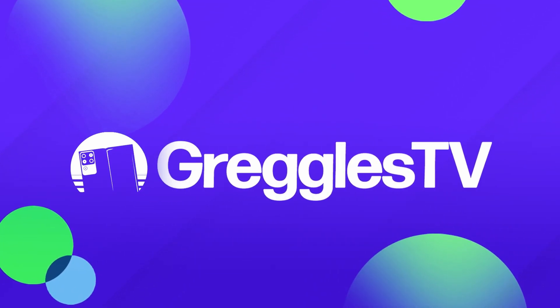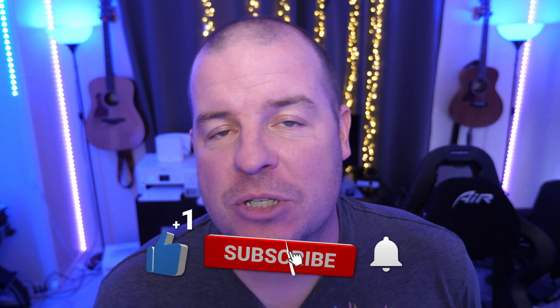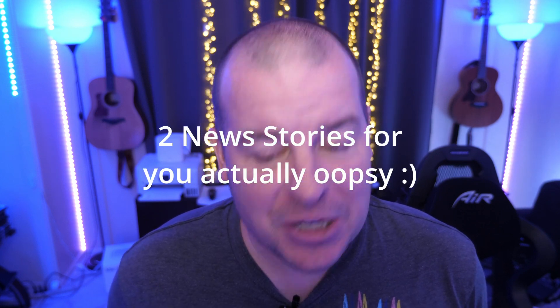What is going on, guys? Welcome to Greggles TV Daily, your source for daily tech news. Make sure you subscribe so you know what's going on in the world of tech. How is everyone doing? I hope you're having a fantastic day. We've got one news story for you and a bunch of questions. Without further ado, let's get into today's tech news story.